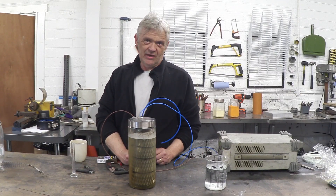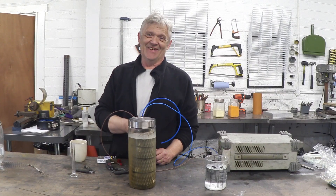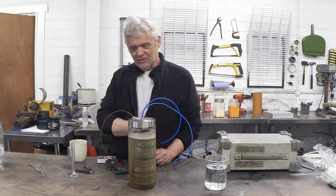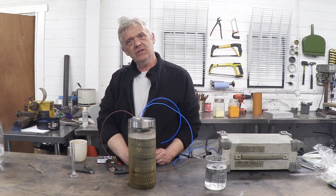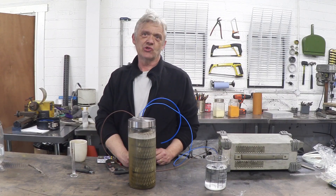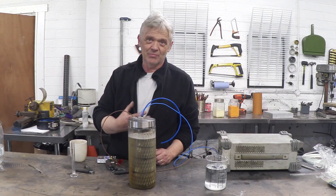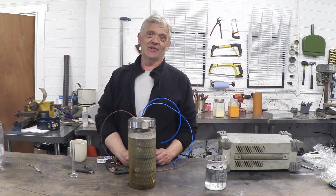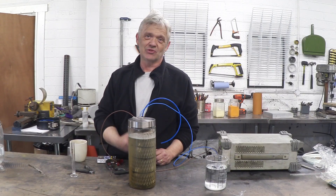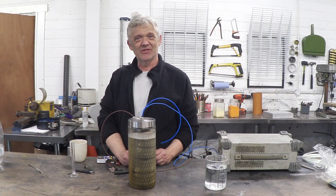I thought that was cool, and the only reason people weren't investigating it more is because these electrolysers are just a pain to make. So I wanted to show you a really quick and easy method of making electrolysers and generating hydrogen from urea, and hopefully encourage you to investigate the possibility of onboard hydrogen generation with a net positive power output. Anyway, I hope that was of interest — thank you very much for watching.